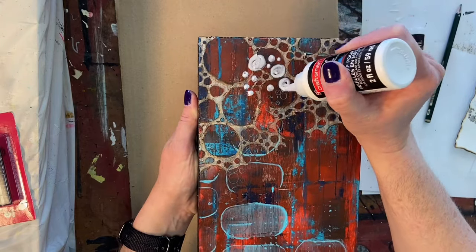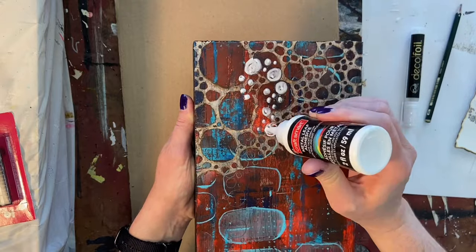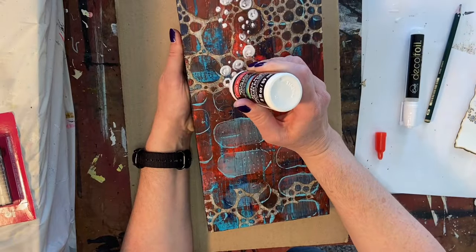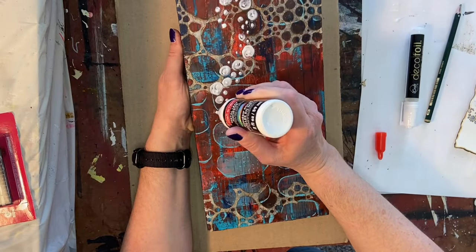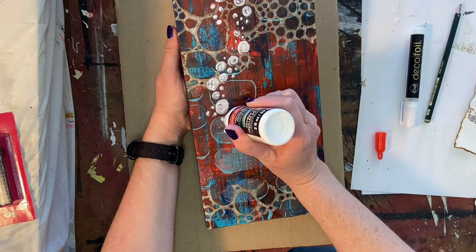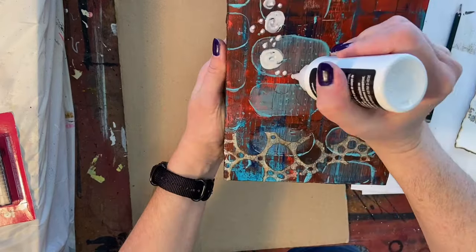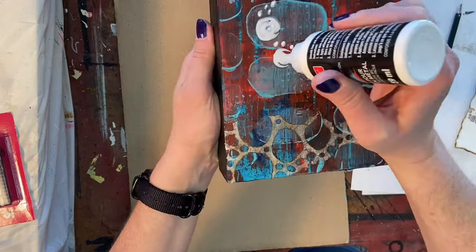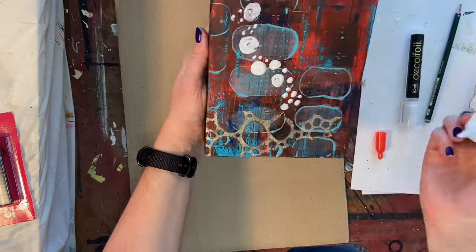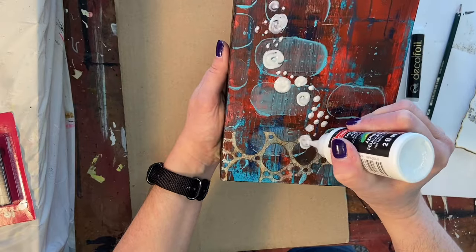If you've never used metal leaf adhesive, it's for gold leaf or metal foil. You lay it down and give it about a 30-minute cure time, although I had it kind of thick in a few places and ended up giving this about an hour before it was dry and ready for the next step.